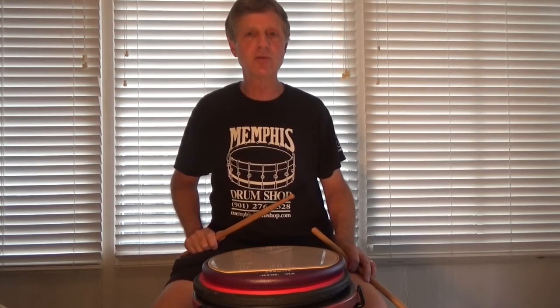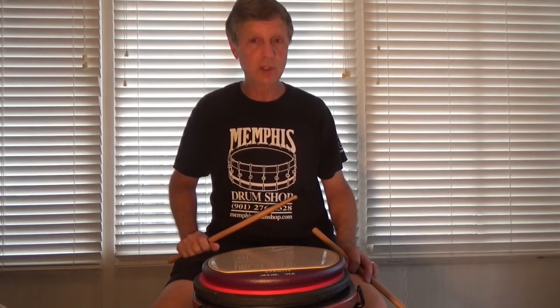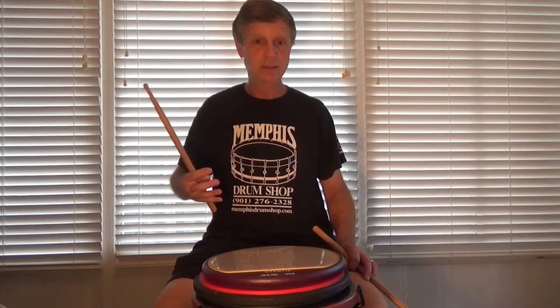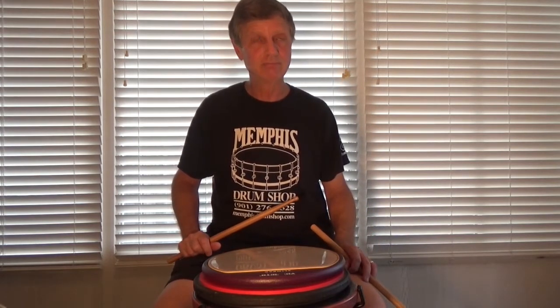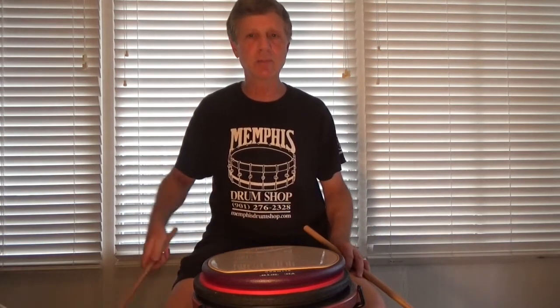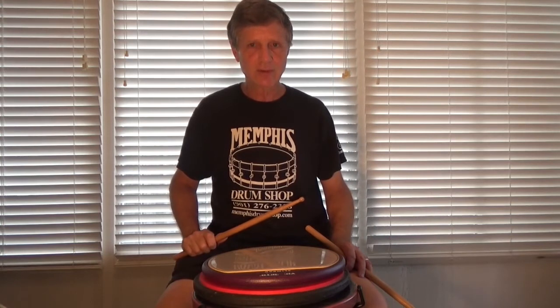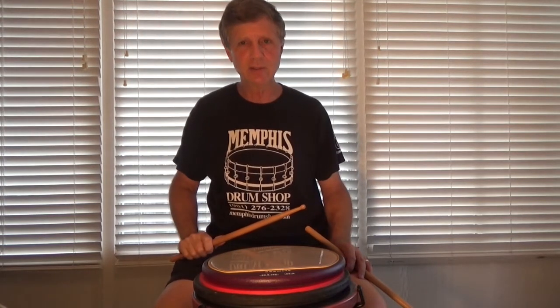A lot of young players do that. So practice this slowly. There's a reason why a lot of drumlines are not playing flams these days — either they're not practicing flam rudiments, or — I don't know — work ethic maybe? I think there's still good work ethic out there, but anyway, I don't want to sound like an old guy saying back in the day we worked much harder uphill both ways. Not necessarily so.